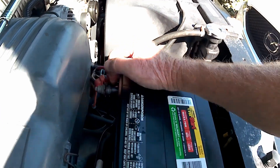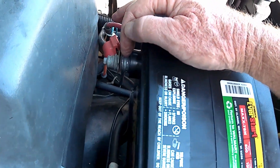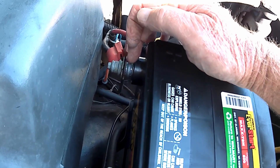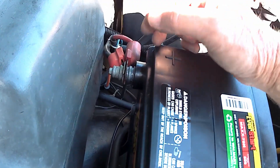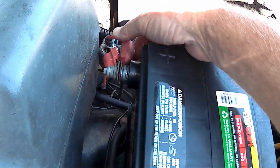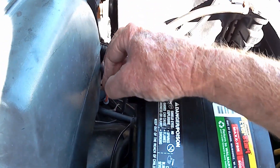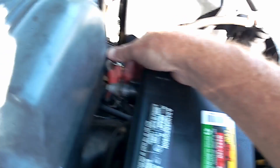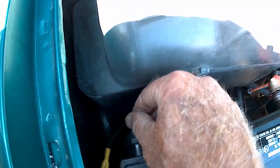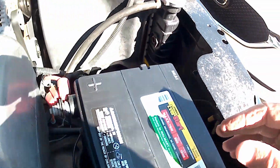One thing you're going to need to do: this little spacer was on my old battery when I pulled it out, and I didn't notice it, and the bolt was sticking out pretty far. So I went back to the old battery, pulled that off, slipped it in there, and now everything's good. I don't over-tighten these — I make sure they're just snug. I don't want to strip them out. The ground one's good too. The battery's solid, no wiggle. I feel good about that.